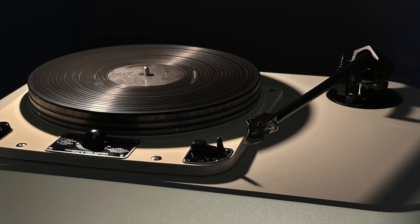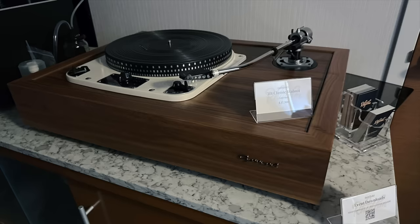The Garrard 301 classic turntable basically stopped me in my tracks. It's so beautiful — it has a solid walnut plinth and is a rim drive turntable with a die-cast chassis. The tonearm was by SME. It's iconic; it's the beginning of audiophile turntables, and now it's back one more time.